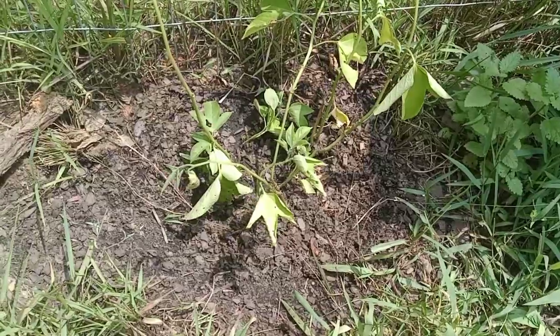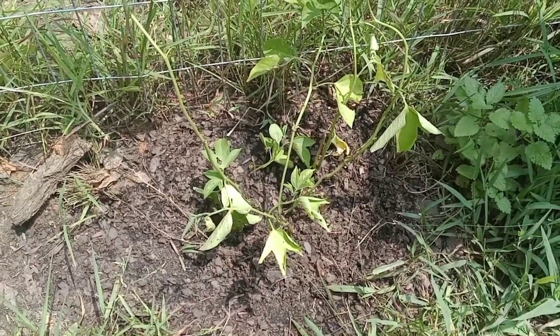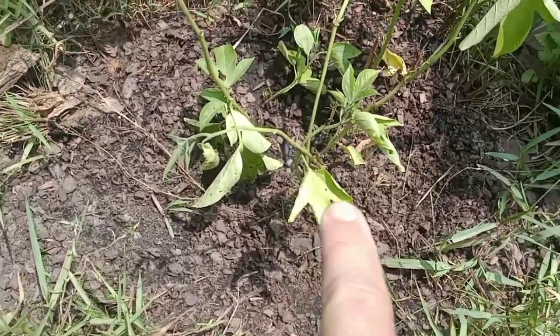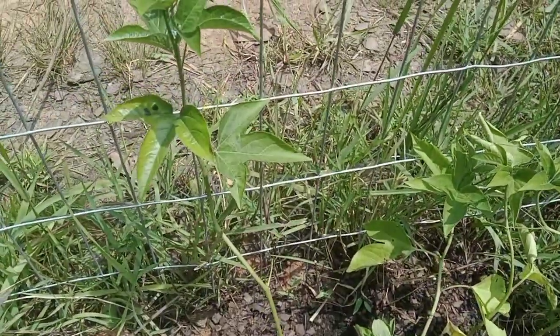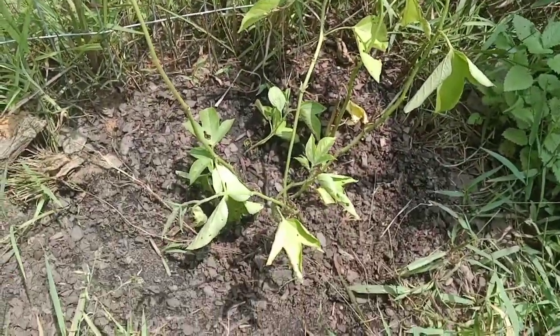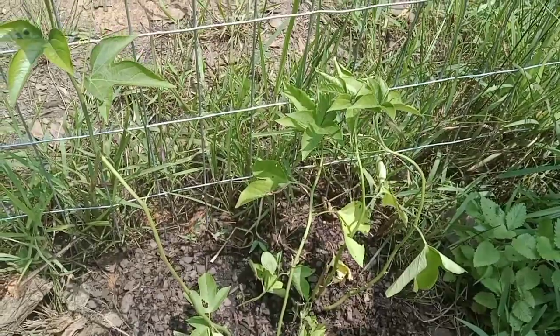This is the second group that I planted and right now the sun is beating down on them, so I'm going to try and shade them a little bit. But they're all coming back and this one is starting to climb the fence, so these are going to make it as well. This is just really the hard part of the day and the sun is beating down on it, so I need to protect it.